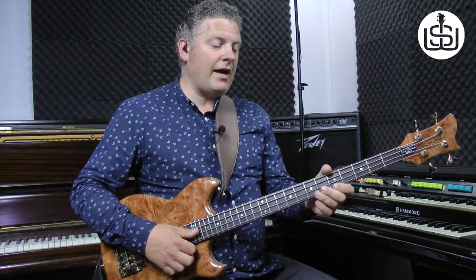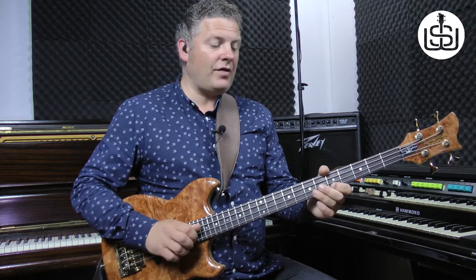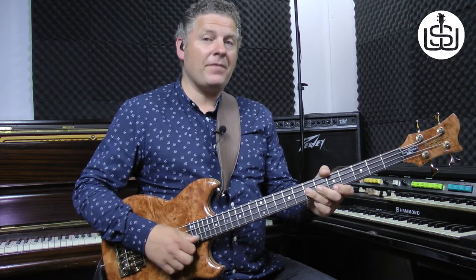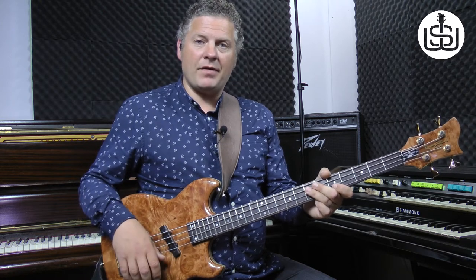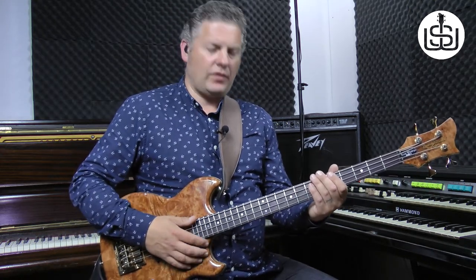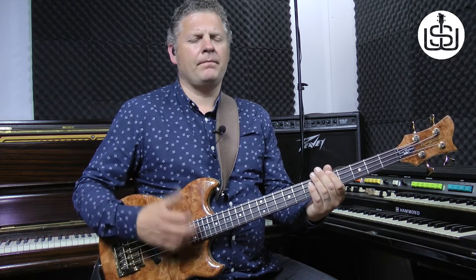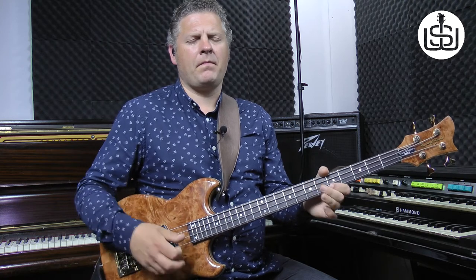The next thing we play is a pull on the fifth fret on the G string, which is a minor third in the key of A. We do that pull and then a hammer on to the seventh fret on the D string. So that's a pull on the fifth fret on the G string, a hammer on to the seventh fret on the D string. Let's play the whole thing together with the drum machine very slowly. One, two, three, four.